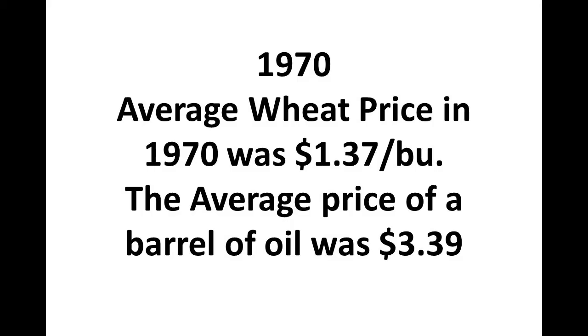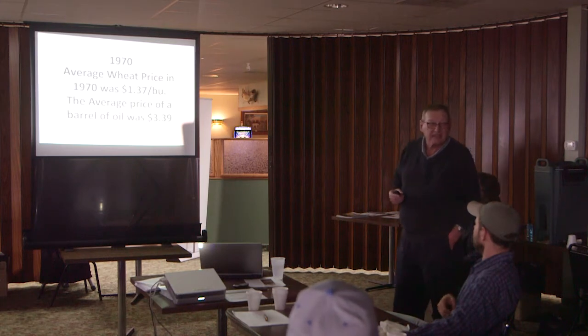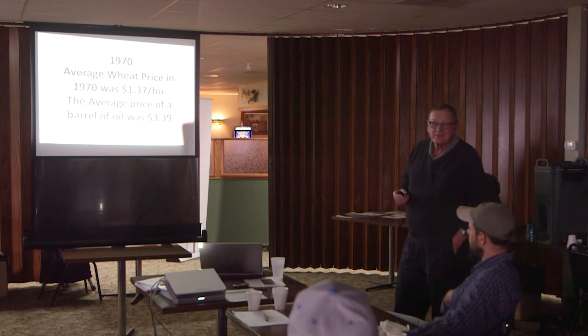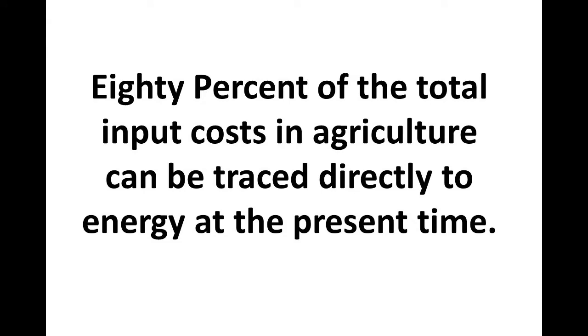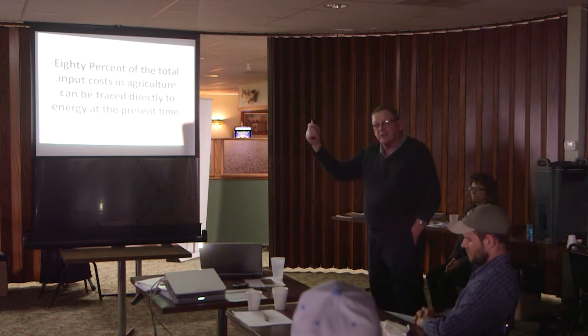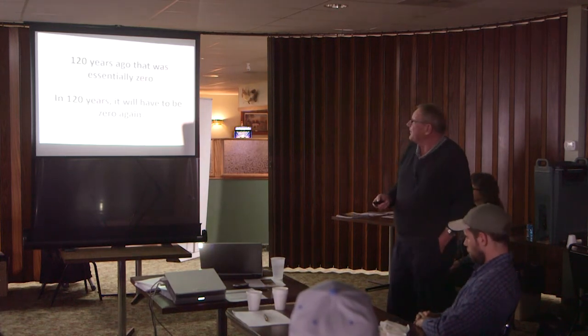In 1970, the average wheat price was $1.37 a bushel, and the average price of a barrel of oil was $3.39. Today, the price of a barrel of oil is just south of 60 bucks, and wheat is about three and a half or four dollars. Think about that. Eighty percent of the total input cost in agriculture can be traced directly to energy. So incrementally trying to do better while still relying on all this energy doesn't make any sense, because we're losing — the oil's going up faster.